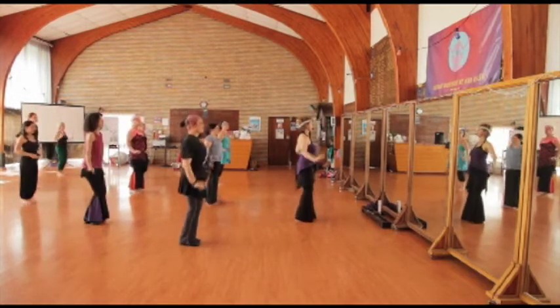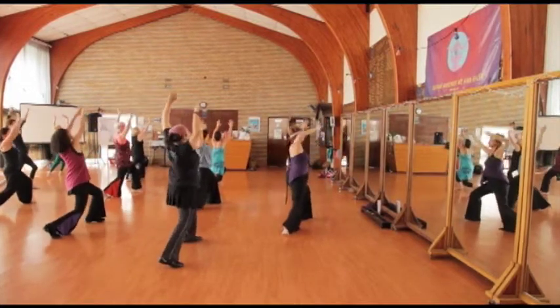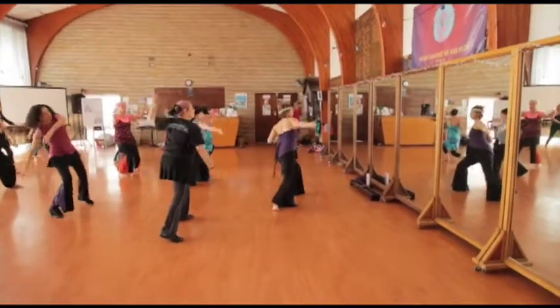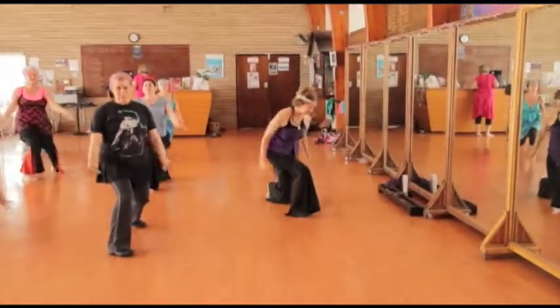Ready for first dance. Vertical Thighburn. Circular Arms. Other side — both starts.